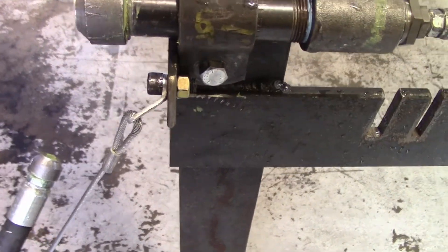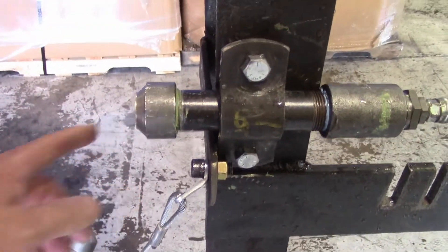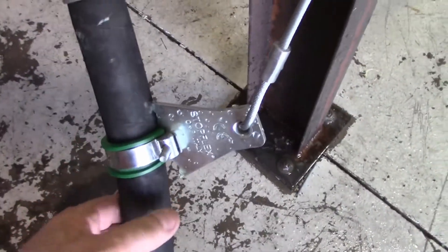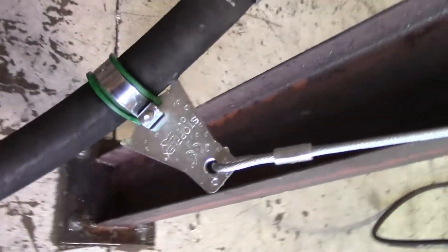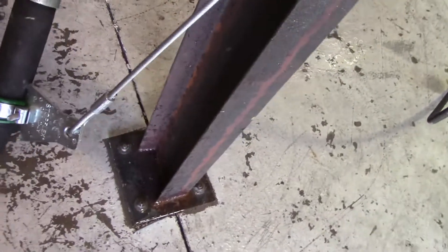I just completed the test on the StopFlex hose restraint. The piping failed at 4,000 PSI. The restraint performed well — it didn't move at all. It dug in in this area right here, which is the way it's designed. So all in all, at 4,000 PSI, it performed pretty well. The system is rated for 6,000.